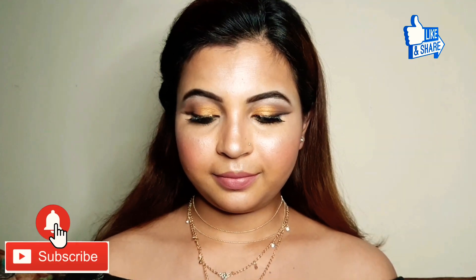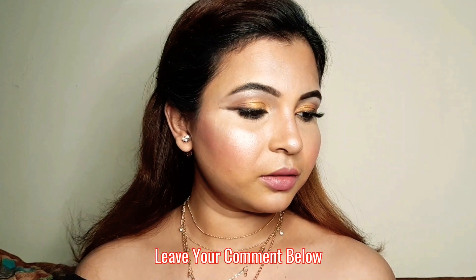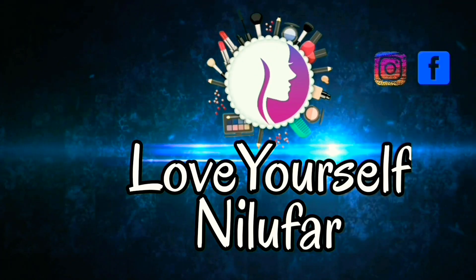Hey guys, welcome back! It's me Neeloo. Today I am going to share a step-by-step gold shimmer eyes with nude lip look. You can try any lipstick of your choice. Watch the complete video. If you like this video, do like, share, and subscribe. Leave your comment below. Let's start the video — I have already cleaned my face.